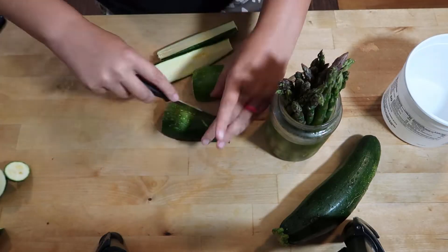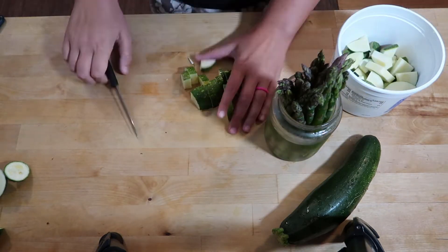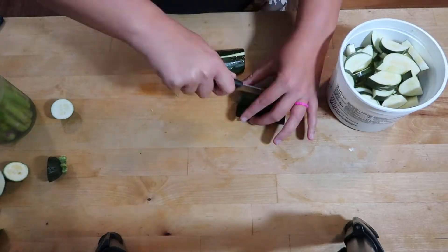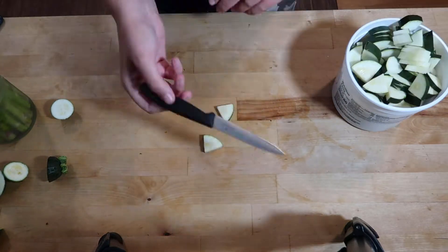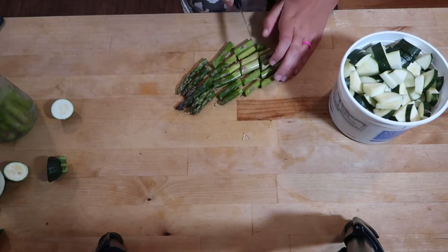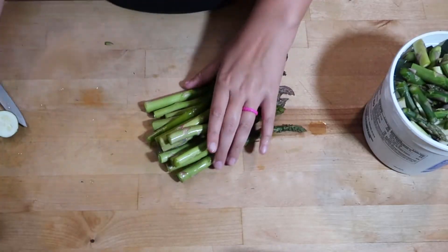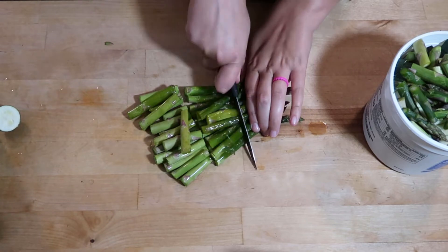The next thing I did was take some veggies that needed to be used up and cut them into bite-sized pieces. I had some zucchini that was getting soft and some asparagus that I had a little too close to the back of the fridge, and it got a little frozen. I'm working on getting the temp of my new fridge stabilized, so I had to get the asparagus eaten up so it wasn't wasted.